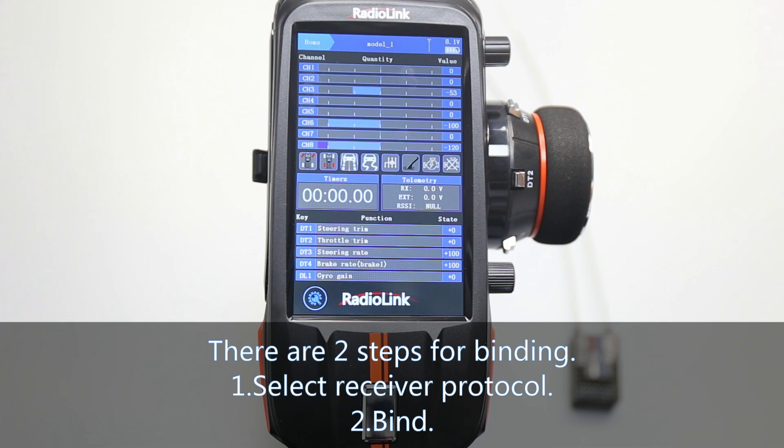There are two steps for binding. Number one: select receiver protocol. Number two: binding.